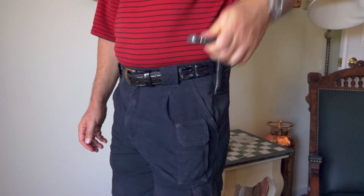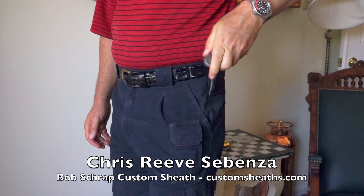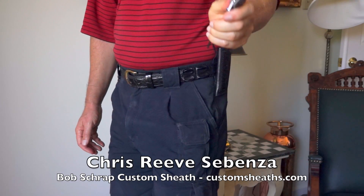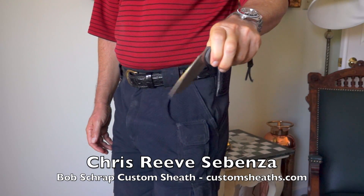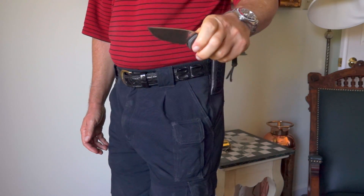If you search my channel keyword knife you'll see I've done a lot of knife reviews, including one on the Chris Reeves Sebenza. Here I'm showing it being used with a custom sheath, and this is the way I prefer to carry a knife of this size. It frees up my pockets for other things and makes the knife very accessible.